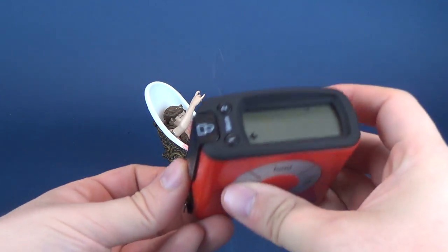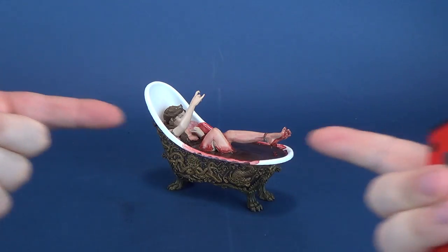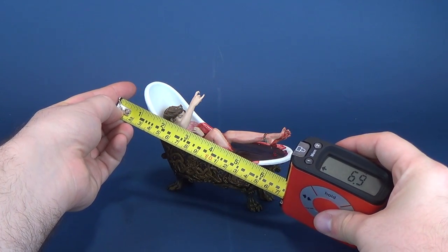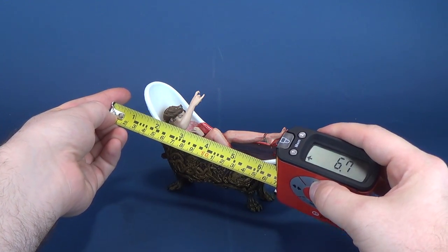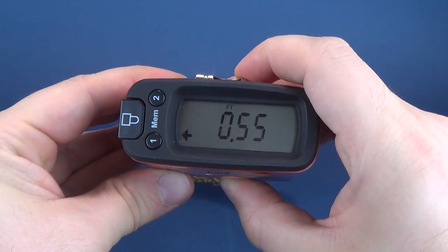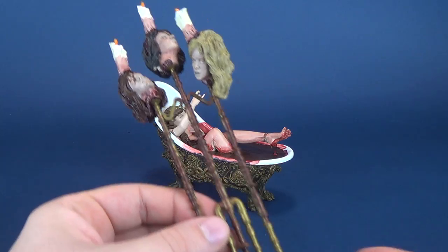Let's figure out how big Elizabeth Bathory is. This is one of those rare instances where the figure is essentially laying down, so it's not going to be very tall but more longer. We'll measure it from the top of the bathtub all the way down to the bottom, and that gives us around six point six inches in length, which works out to sixteen point eight centimeters.